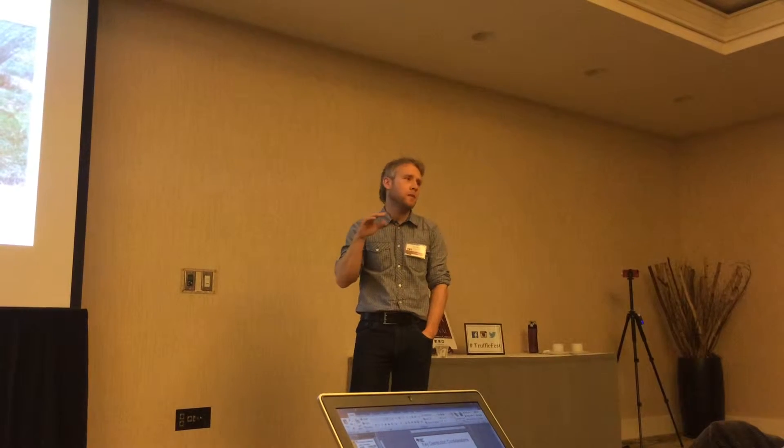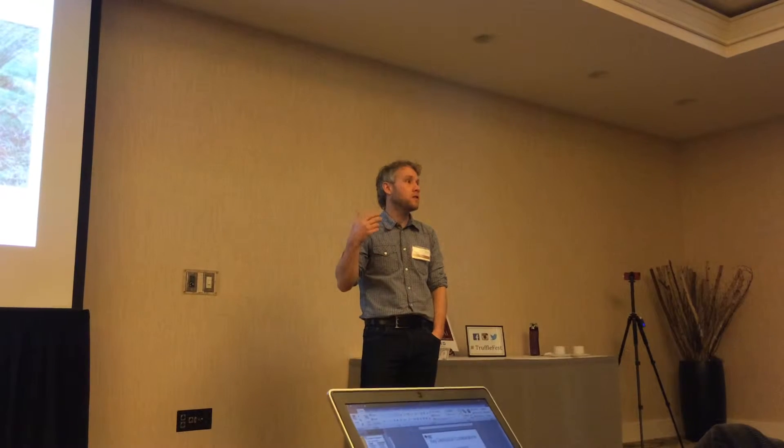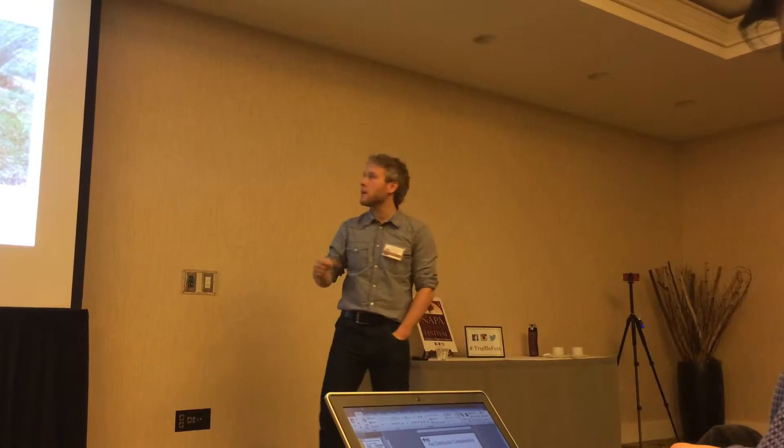If you set your plantation up really well from the beginning — if something happens in your life, if you take your finger off the pulse, if you've got a couple of years where you can't dedicate time or expertise to it — if you set things up good from the start, it will put you in good stead.